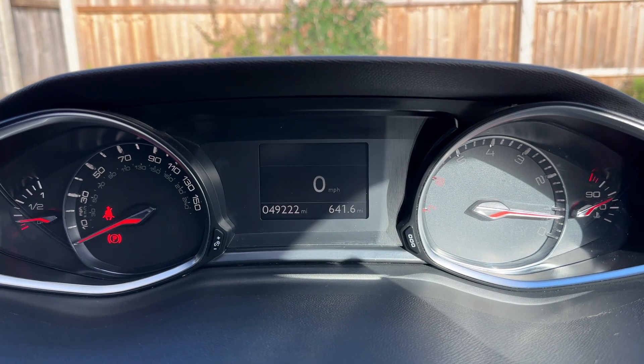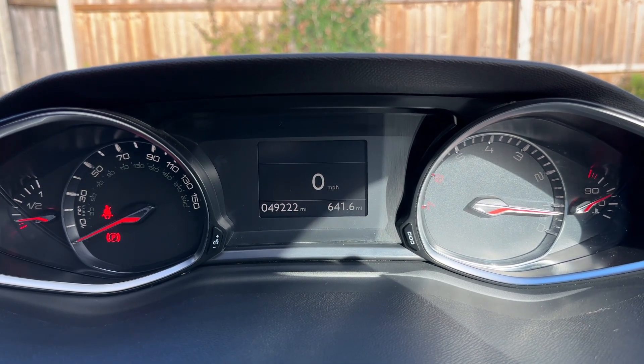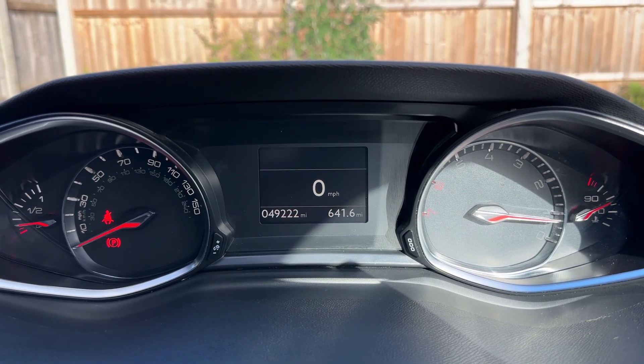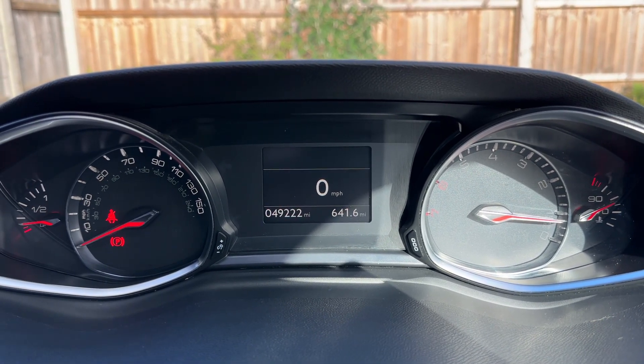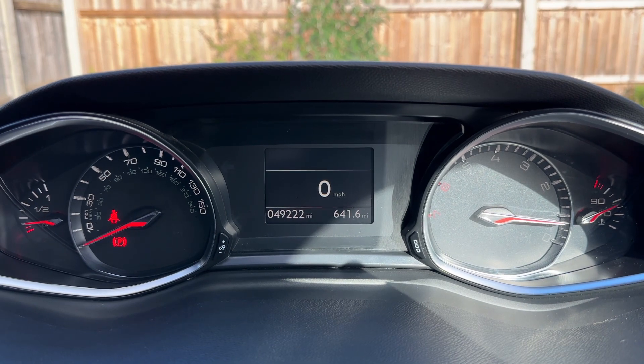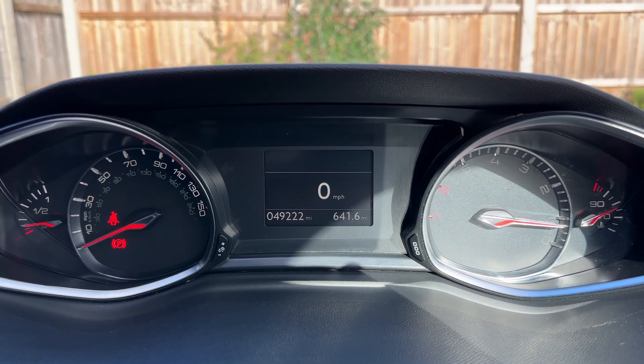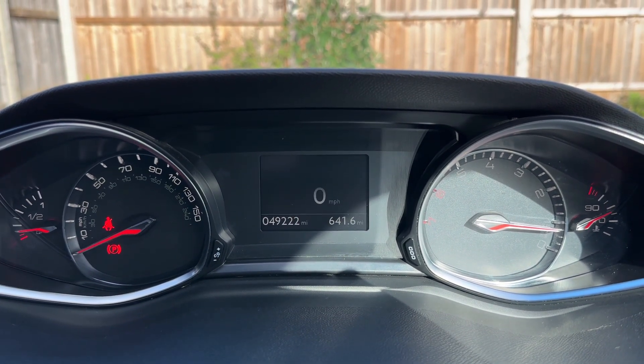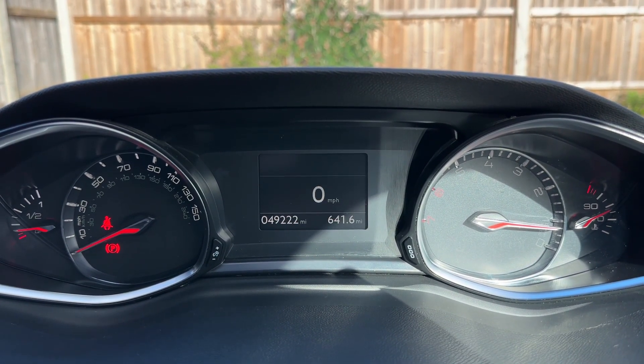Now that we're inside the car we're going to start with the dials. On the far left hand side we have the fuel gauge, then the speedometer. Over on the right hand side the rev counter and cooling temperature gauge, and in the centre the main trip computer which includes a digital readout for the speedometer and of course the total miles for this car, which are 49,222.